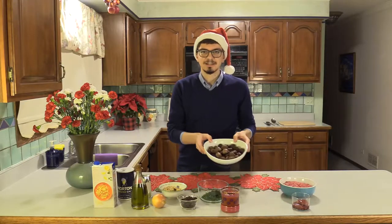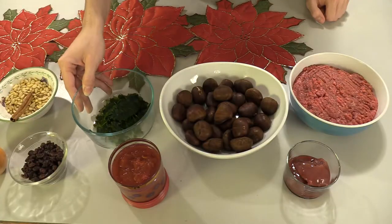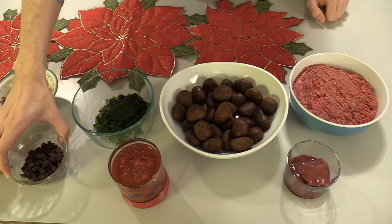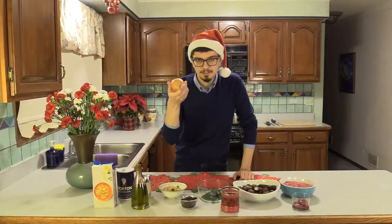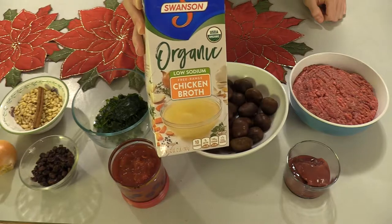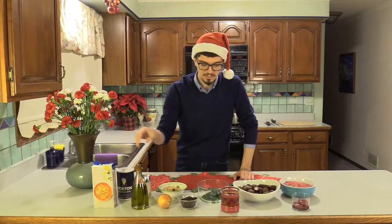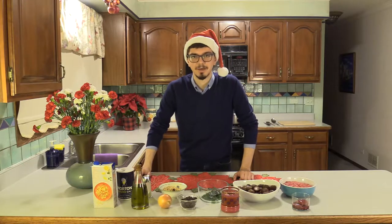We're going to be using chestnuts, which is appropriate for Christmas. We have parsley, tomato sauce, raisins, pine nuts, a stick of cinnamon, a small onion, and then obviously olive oil, salt, and pepper. We're also going to have a little bit of broth. We may not need to use a lot of it, but it's helpful to make sure the other ingredients cook once we get to the pot.